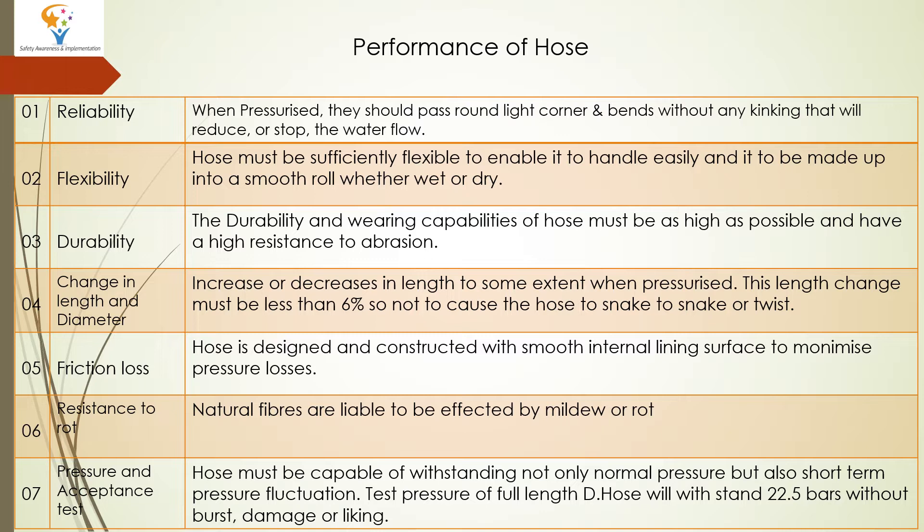The second performance point is Flexibility. The hose must be sufficiently flexible to enable it to be handled easily and to be made up into a smooth roll whether wet or dry.